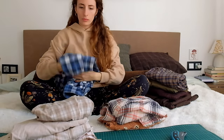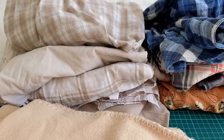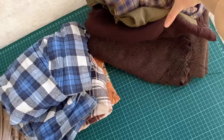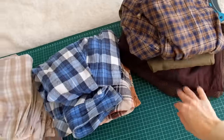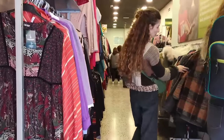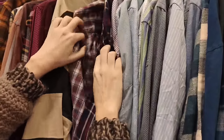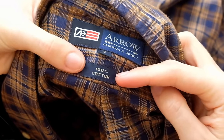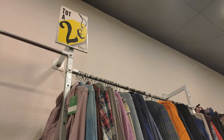For this quilt I gathered a collection of 10 thrifted shirts in different patterns but with a brownish palette. It took me some months to get this many shirts because I wanted to make sure I chose shirts that are made of comfortable and soft fabrics, and were also at a good price.